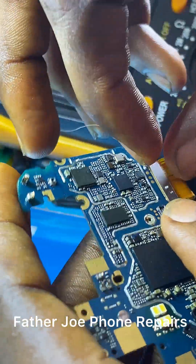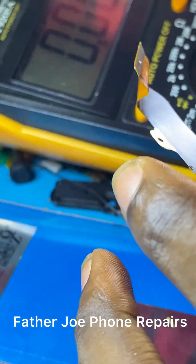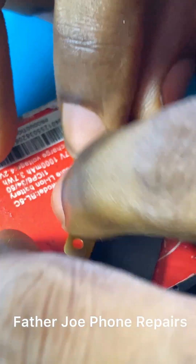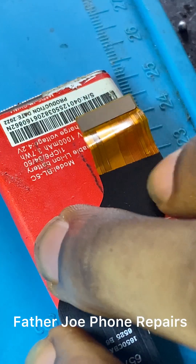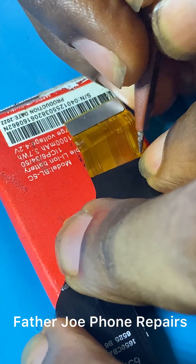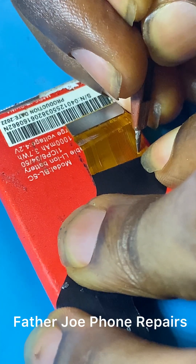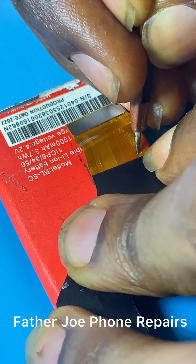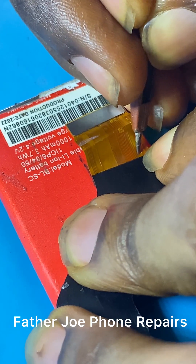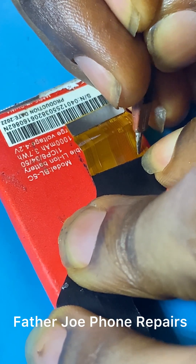I don't know what to do now because getting the original downboard means I need to order it online and it's going to take time. This video is part by part — this is part two, and part three is coming very soon. In part three I will show you how to fix this issue without wasting time. Bye for now, I love you.